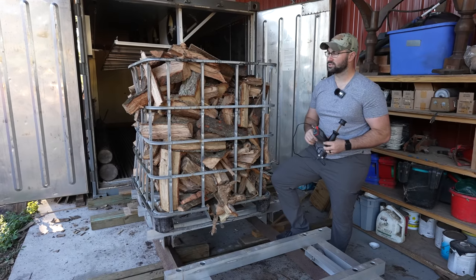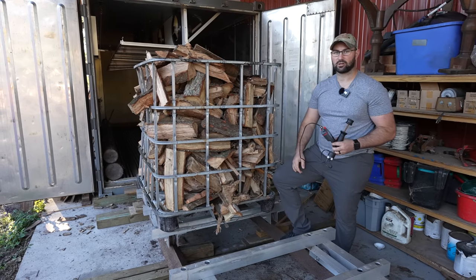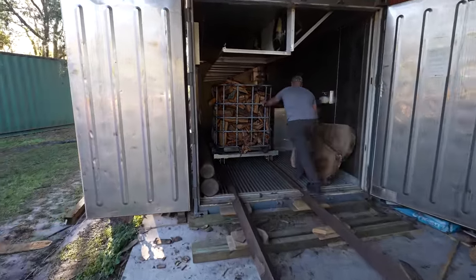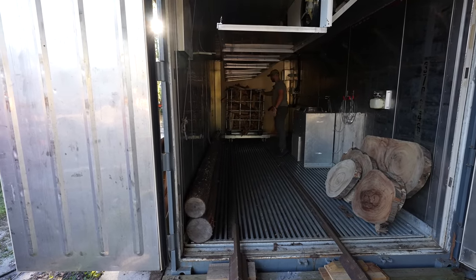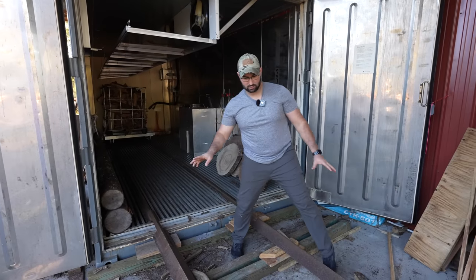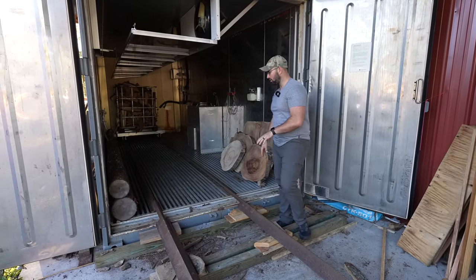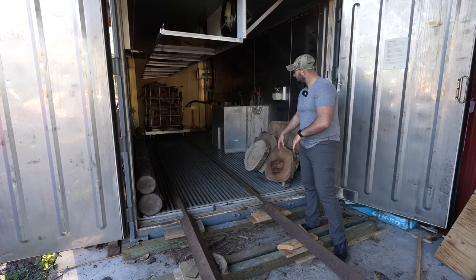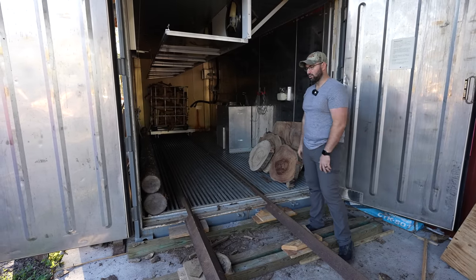So this is the first of four totes going into the kiln. I'm going to push it in there — Dad's going to grab three more, we'll get the kiln wrapped up and show you how we start it. As you can see the track system works awesome. Sooner or later we're going to make a more permanent solution, but right now we're able to take these rails, put them onto the rails inside of the kiln, roll the carts in and out, and whenever we're done we just move the rails out of the way, close the doors, and we're good to go.